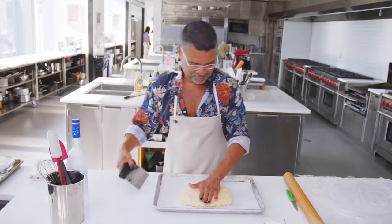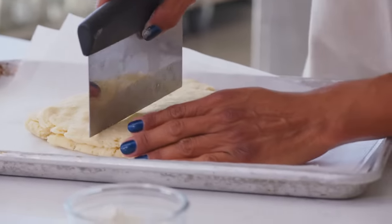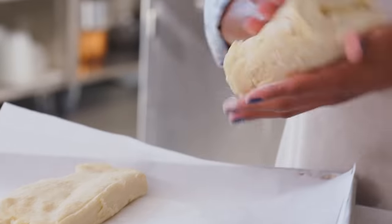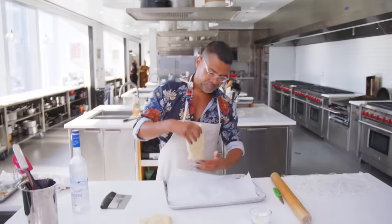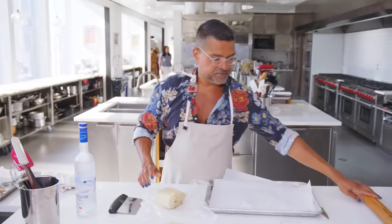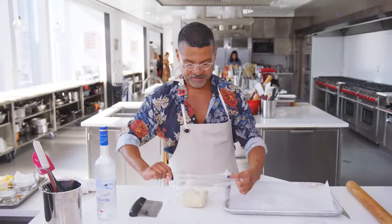I'm gonna do it one more time just because I like to do this a lot. Layers. So now I'm gonna cut this in half and pat them out into discs. I'm gonna go ahead and just flatten that out. You want to let this rest at least a few hours in the refrigerator. That's gonna do a couple of things: it's gonna relax the gluten that you've already developed, but it's also gonna give the flour time to hydrate.